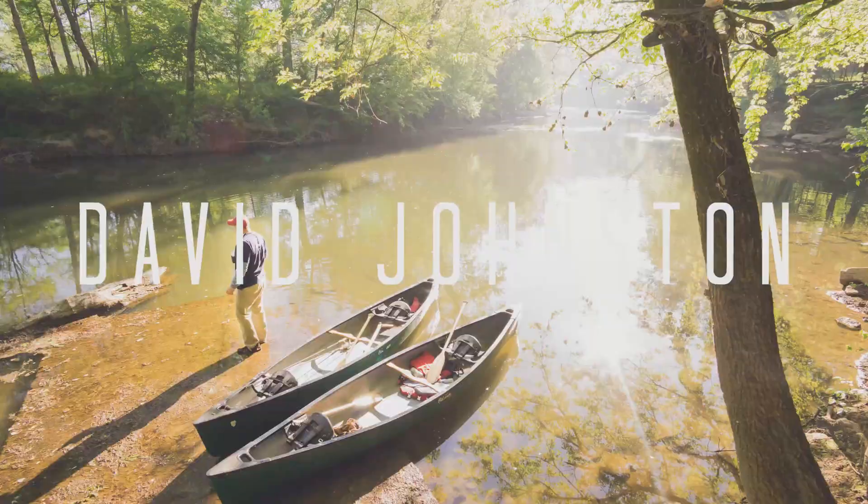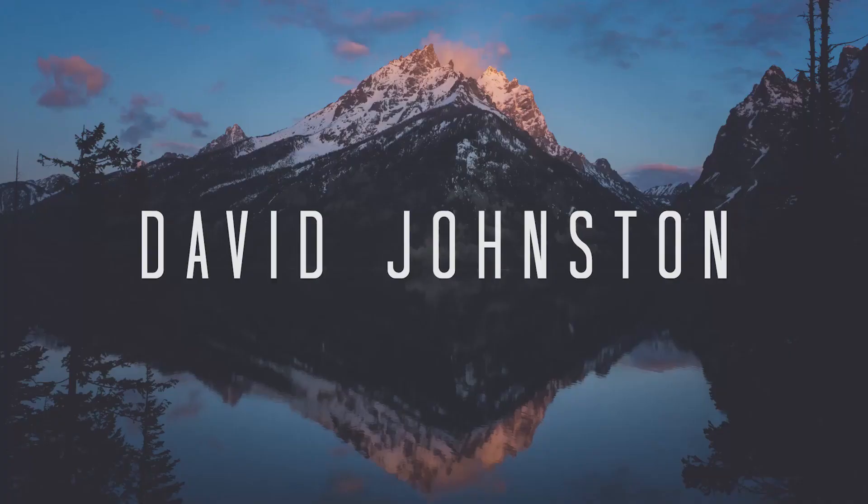Hey, what's up guys. In this video we'll be reviewing the best camera bag that I've ever found, and I'm a camera bag junkie. Welcome into the channel — in this channel we talk about landscape photography, taking you out into the field and also reviewing some of the best landscape photo gear there is. Today is one of those videos.